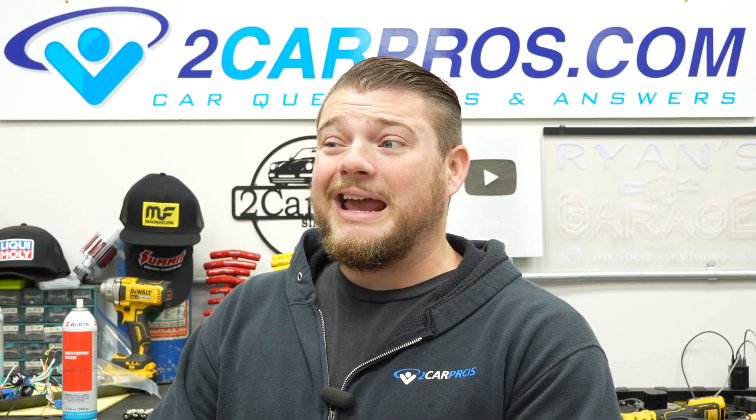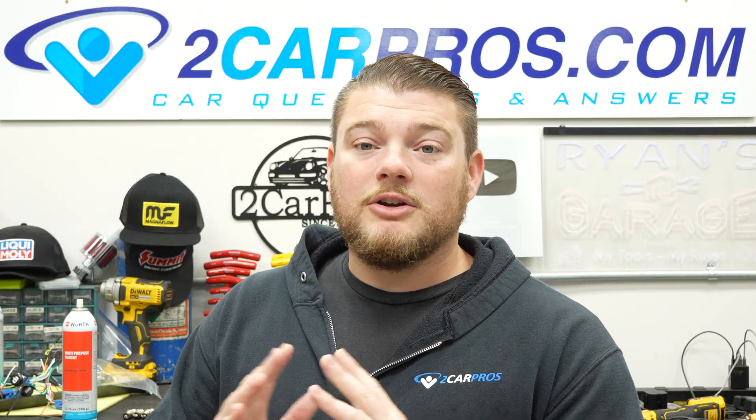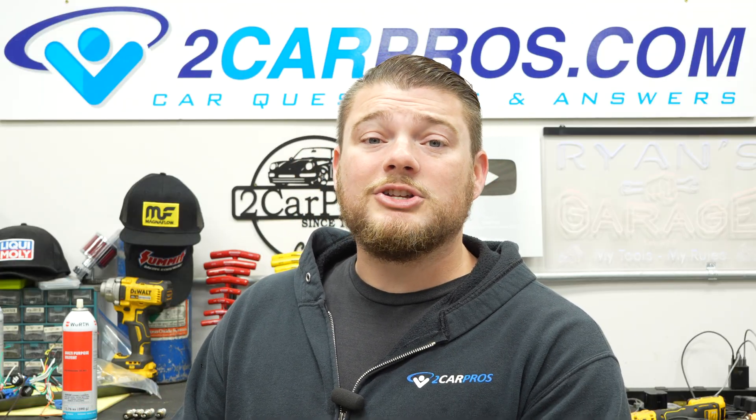That is exactly how to find a vacuum leak and potentially solve your stalling at idle problem using a smoke machine. A shop would charge at least $120 just for the diagnostic — basically double what the smoke machine costs. You don't need a lift or any special tools; you can do this in your garage or driveway. If you found this video helpful, please consider becoming a member, and a like, subscription, and comment go a long way. Thanks for watching and I'll see you next time.